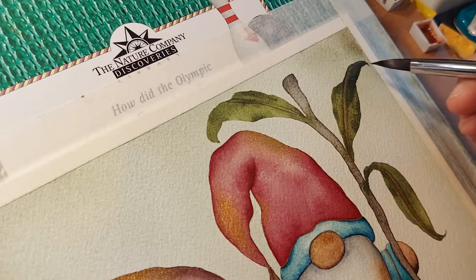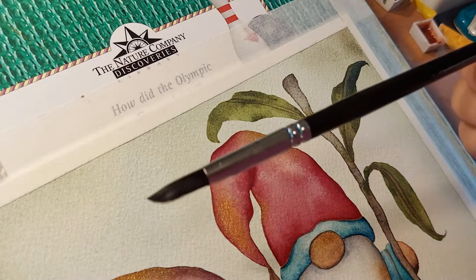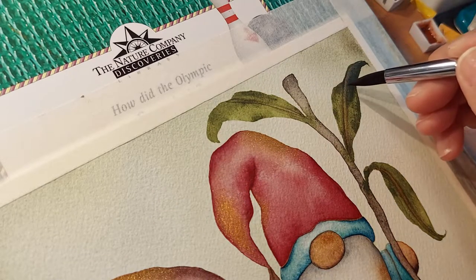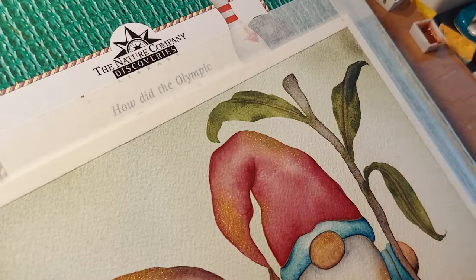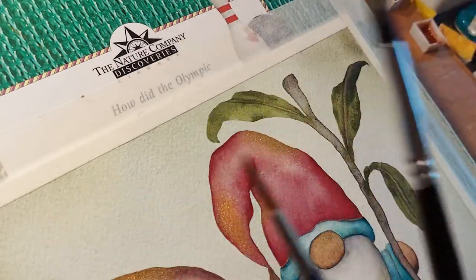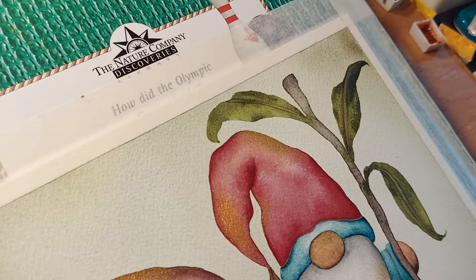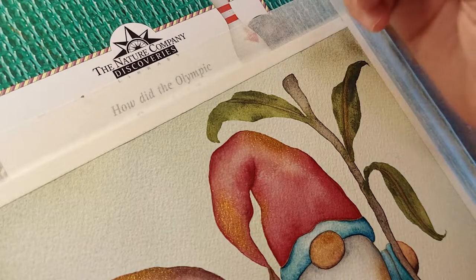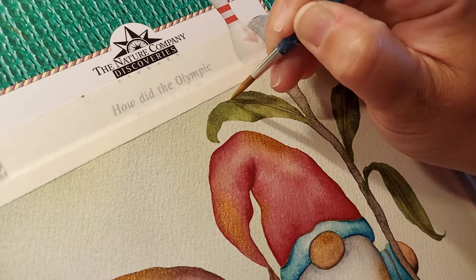I'm using the Artagria number 10 — you can see it's seen better days, but it's still my go-to brush, along with the number 12. These two brushes are like my sidekicks. They're all sorts of worn and torn, and I'm okay with that because it means I'm using them. This one — I mean, come on — it's so battered and tattered.